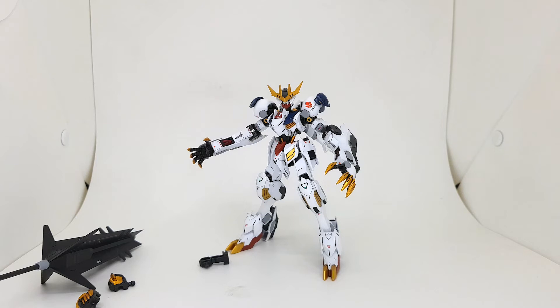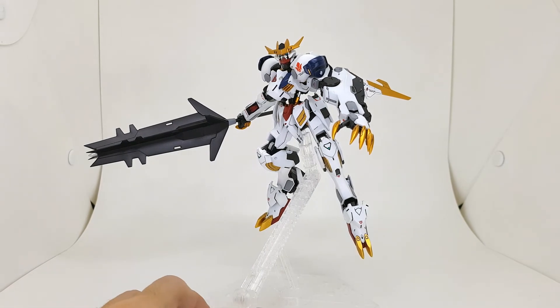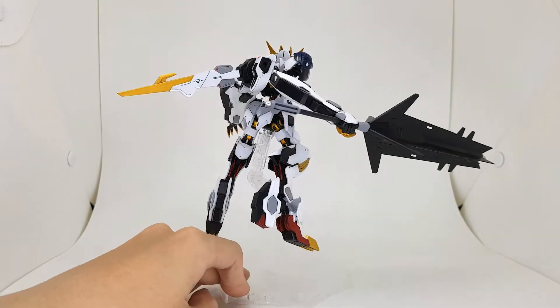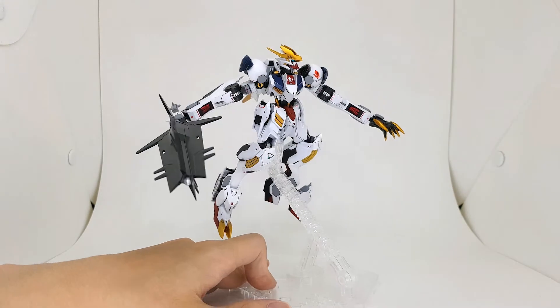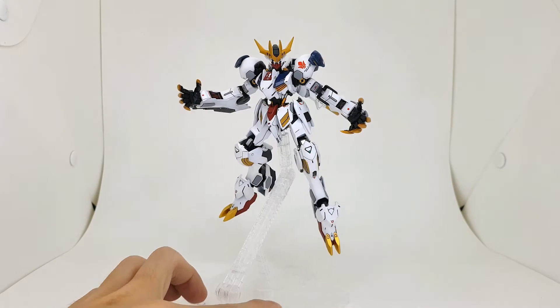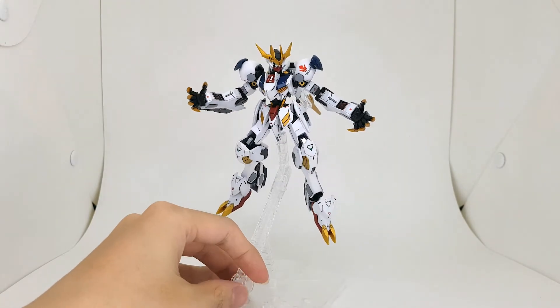I'll do some posing and then we'll move on to comparison. Here it is with the mace. As you can see, it weighs the model down quite a bit — you can see it's leaning to the right. The arms are holding up the wrists as well; the wrists are very tight but the arms still sag just a little bit.